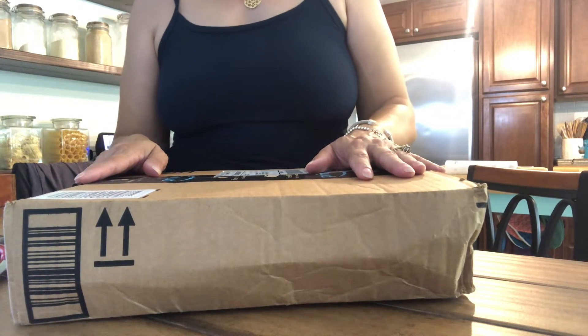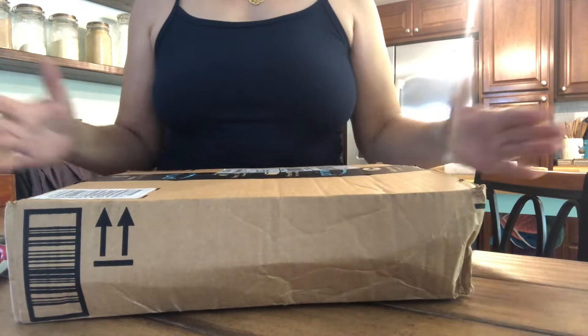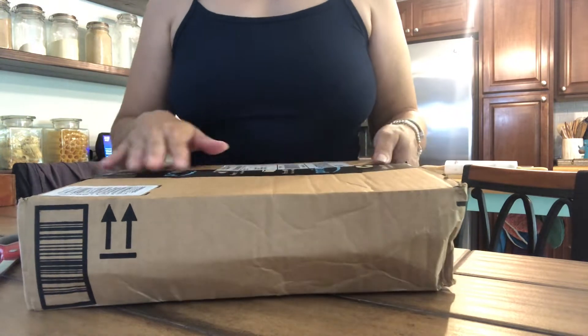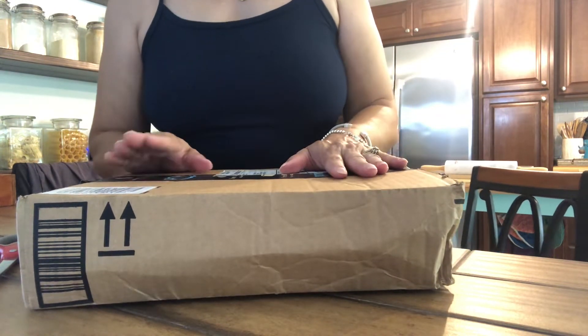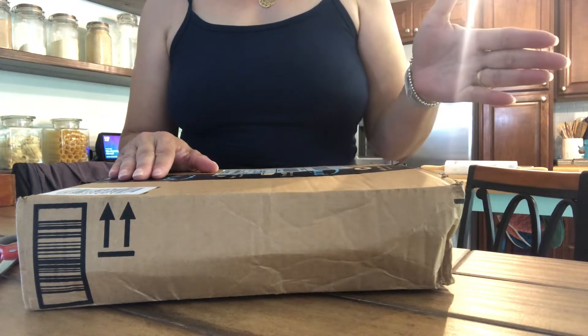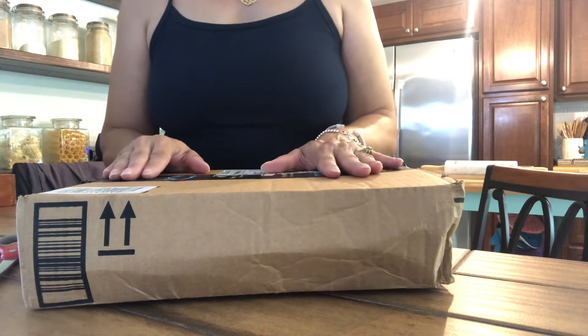Hello, it's Lucy and welcome back to my channel. In this video I'm going to unbox something that I bought from Amazon that I will be using in my next video. In my last video I made coquito freeze pops and boozy freeze pops, and I also mentioned that I would be making smoothie juice pouches.